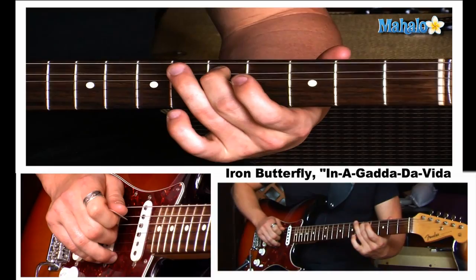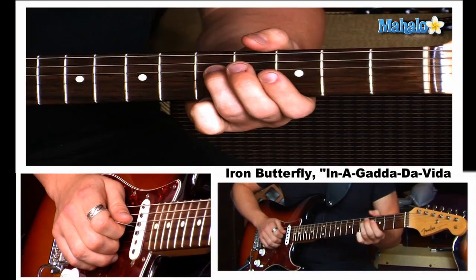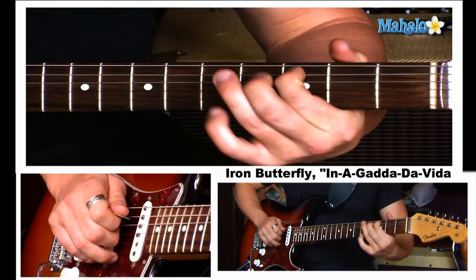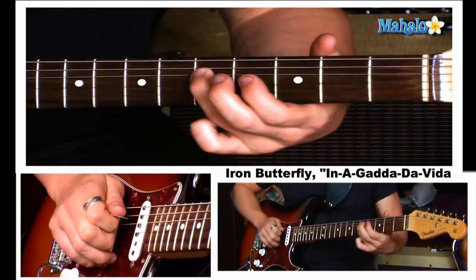And then we just have four more notes. We're going to slide up to the seventh fret on the D string. You can actually hear a slide in there — he goes from the fifth fret and slides up. You do those, and then add the third fret down here. So let's add this all together. And then you just repeat it.